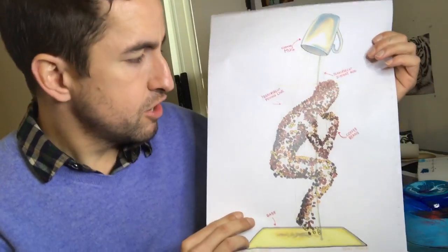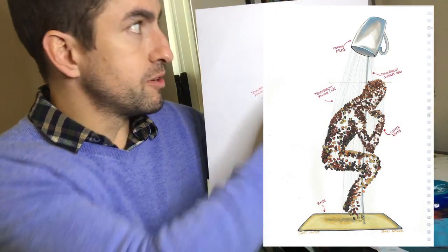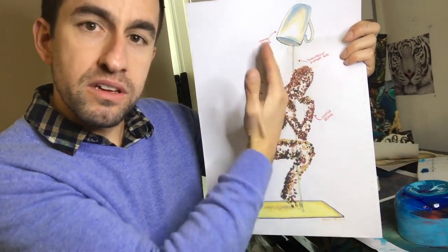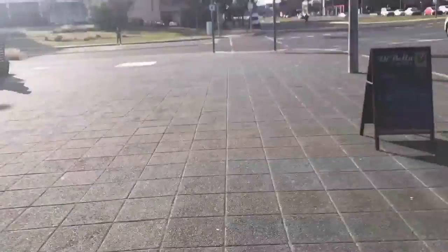This is the concept for the coffee bean sculpture artwork I'm currently working on. I'm suspending thousands of coffee beans from a mug, which I'll suspend with a rod, and it's going to create the shape of The Thinker — the sculpture of The Thinker.